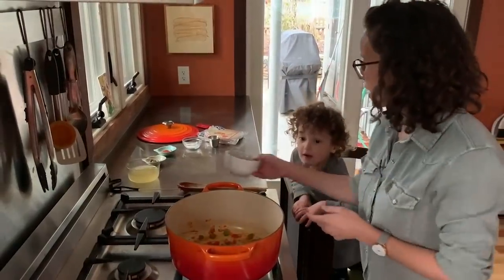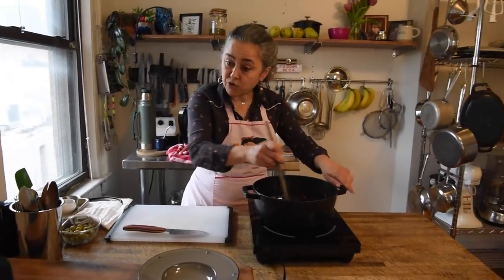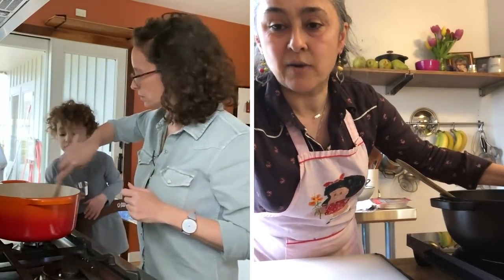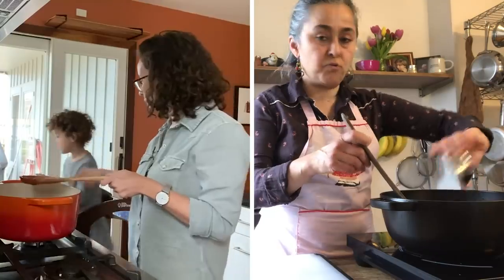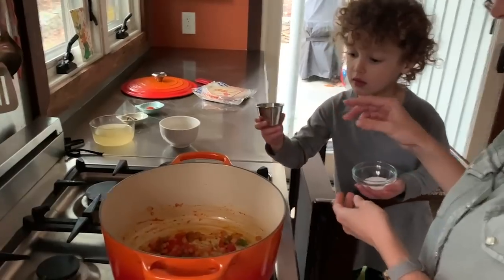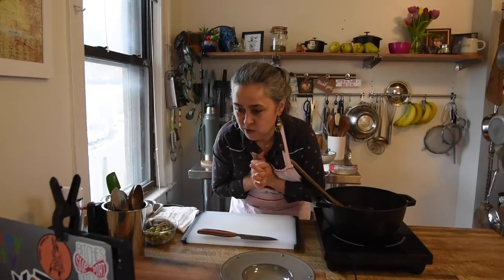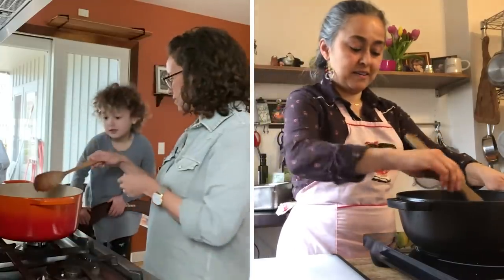The next step is salt and pepper. Always remember to scrape the bottom of your pot to get all that flavor. Olive is adding the pepper — she's got good seasoning technique. Salt goes in too.